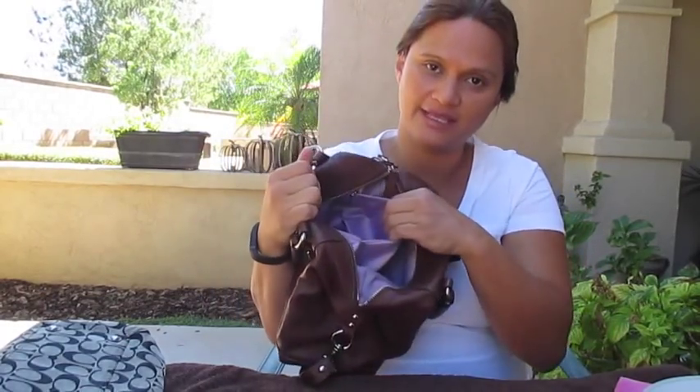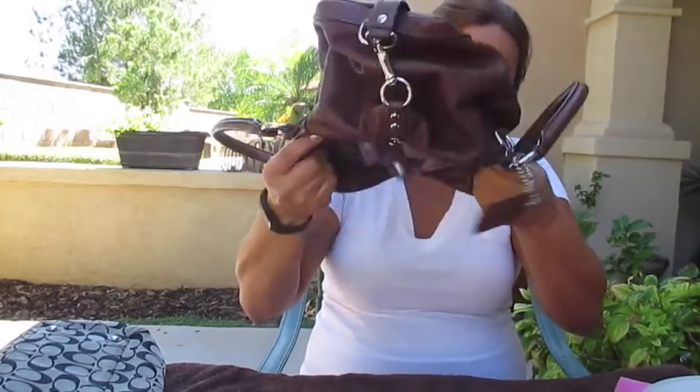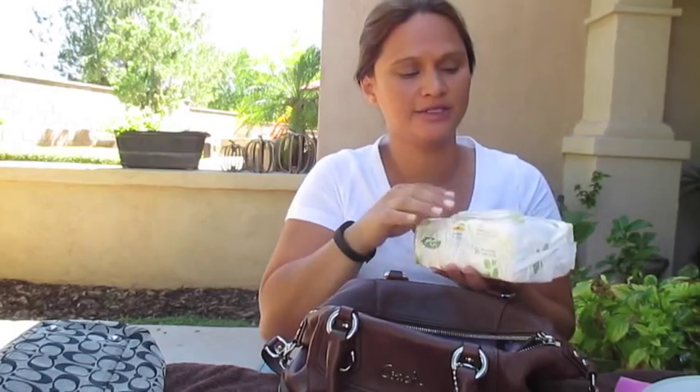Every time I switch out my purse, I take out everything inside, shake it upside down to get everything out, and then I spot clean it. I usually use a baby wipe inside — and with kids, I always have baby wipes on hand.